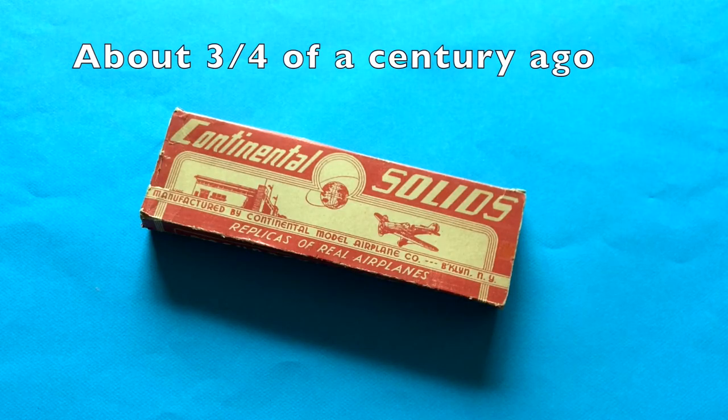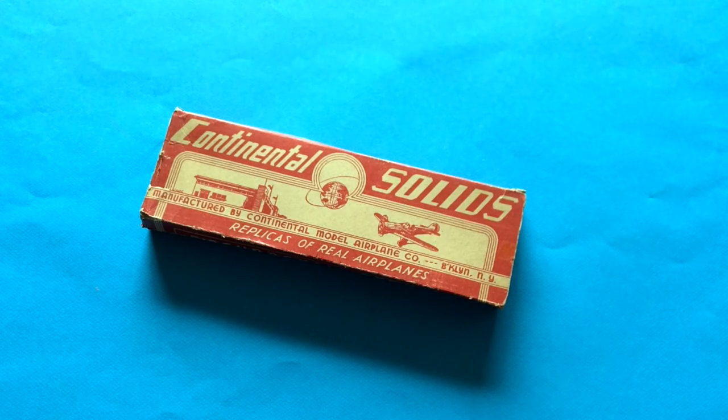When I was a kid, a couple blocks over there was a standard house on the street with a single car garage door, and when it swung open, there before you was all kinds of model kits for sale. At that time some of the model kits were very little more than five blocks of wood and a three-view drawing. My second or third kit was one of those because they were the cheapest ones.